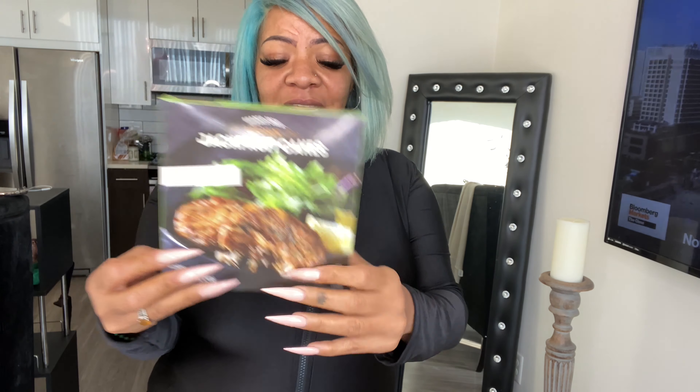My experience at Trader Joe's was not that great — y'all seen that on the blog — but I did grab this product and I wanted to try it. This is the vegan jackfruit crabless cake. It looked pretty good and I want to try it.